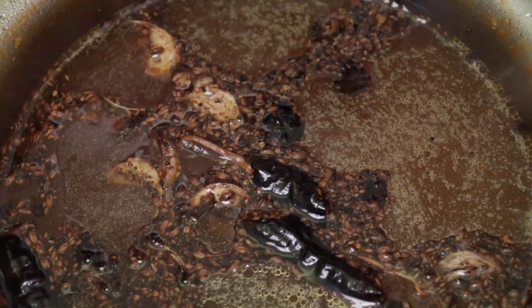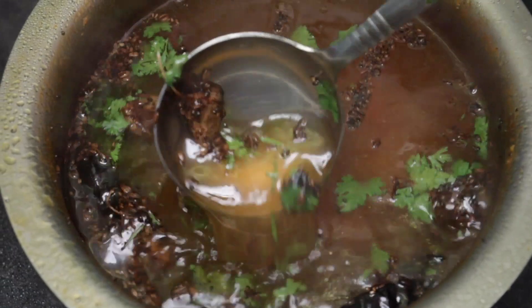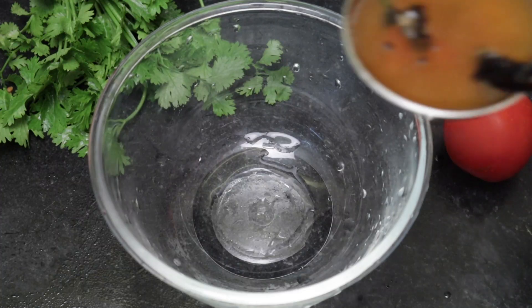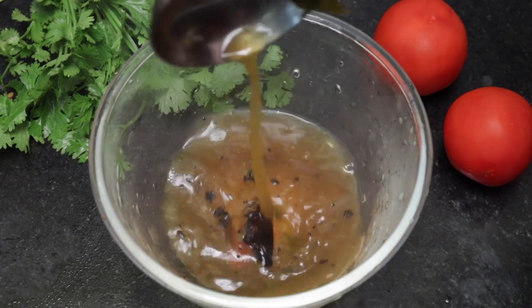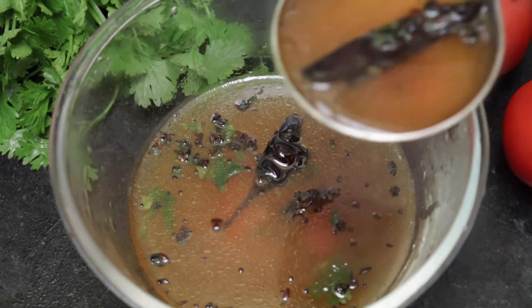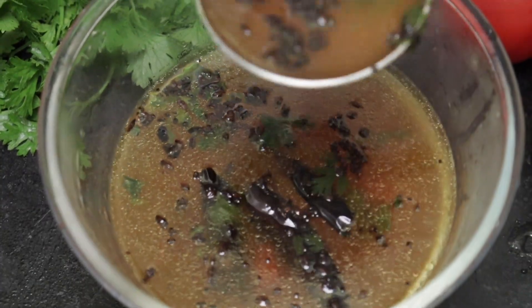Let's go ahead and cook the rice as well. Now let's cook the rice in the serving bowl. Please, if you are happy to see this whole thing, please enjoy.